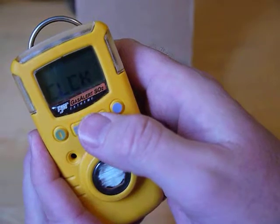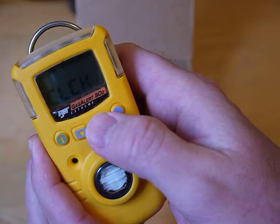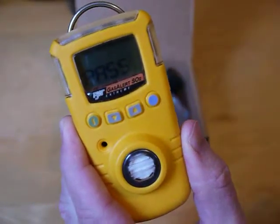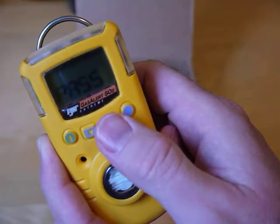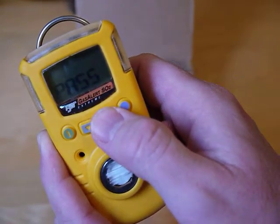You can set the clock — go in there and change the time and date. There's also a password code; if you put that in, it will prevent people from getting into this menu, so they'd have to know the code to be able to access it.